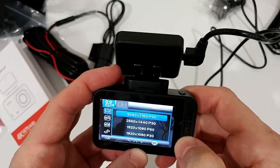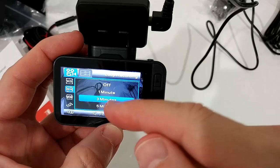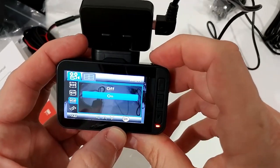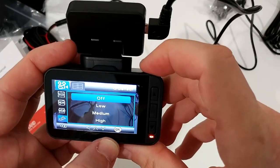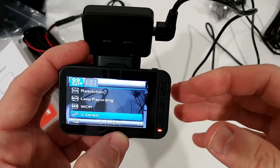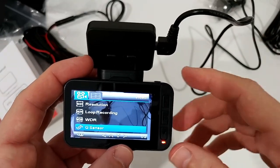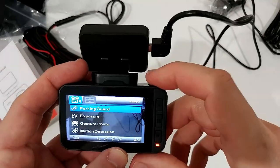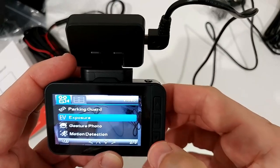Going into resolution settings - the highest available is 1080p at 60 frames per second, so I'll go with that. For loop recording, you can choose between off and three minutes depending on personal preference. Wide Dynamic Range I'll leave on - no real disadvantage. The G-sensor I turn off, because when it's on, every road bump locks a video file on the SD card, and over time it fills up and the camera can't record, causing you to miss important moments.